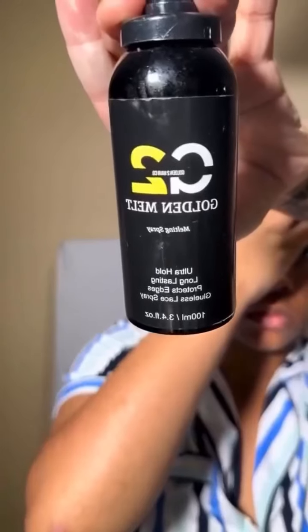Let me tell y'all — at first I didn't think I was going to like this 2x6 closure, but this thing is everything and more. I see why y'all love these. I left a little bit of my hair out in the front just for that little natural baby hair effect.